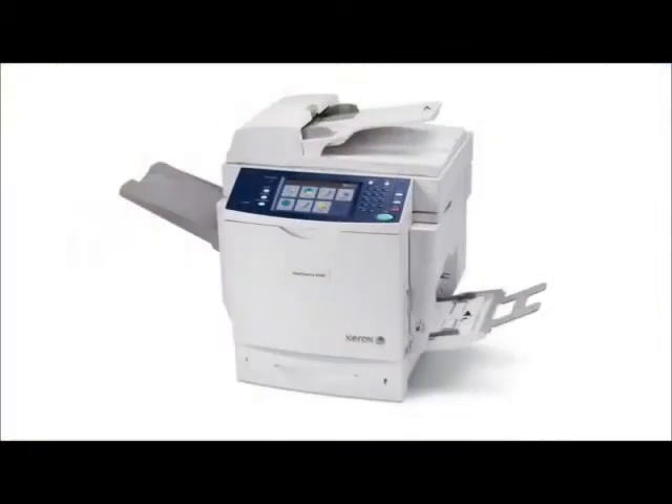With the 6400S model, copy, print, scan to email, and network scan are standard. The 6400X model also includes fax.